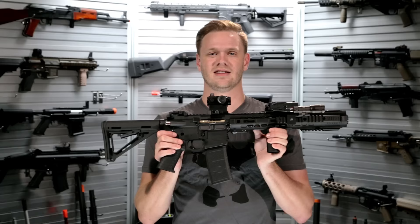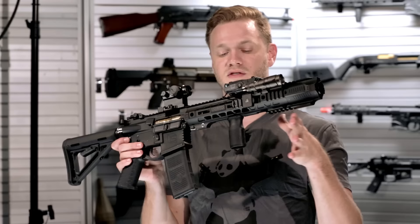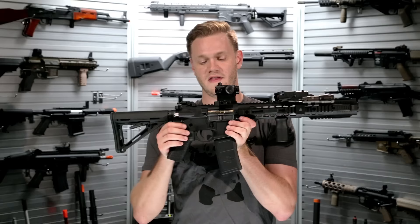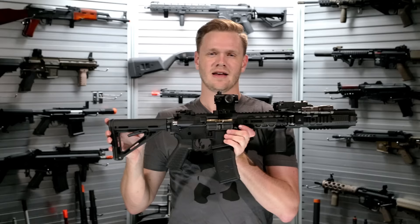The Salient Arms Gray by EMG is an AEG replica of the real Salient Arms Gray. This is the closest replica you can get in the airsoft industry of the real version. Designed with an upper and lower receiver out of aluminum in a CNC billet style finish, they fit together extremely well and feature an enhanced trigger guard.